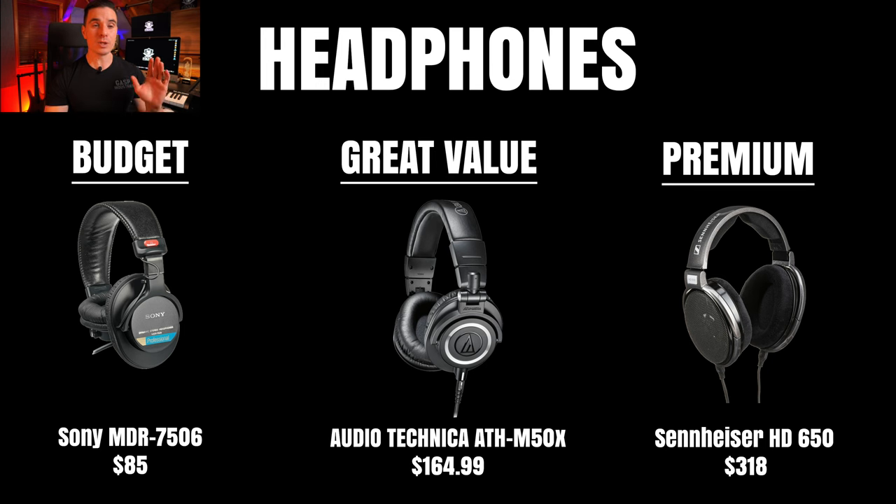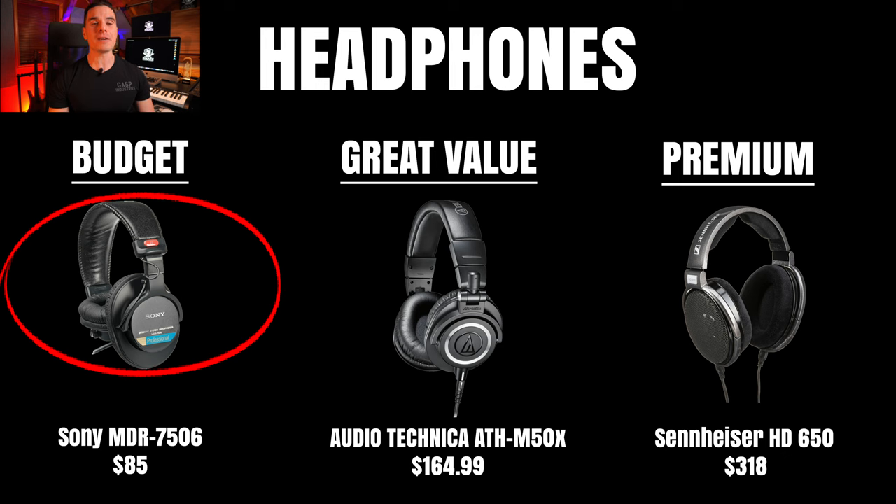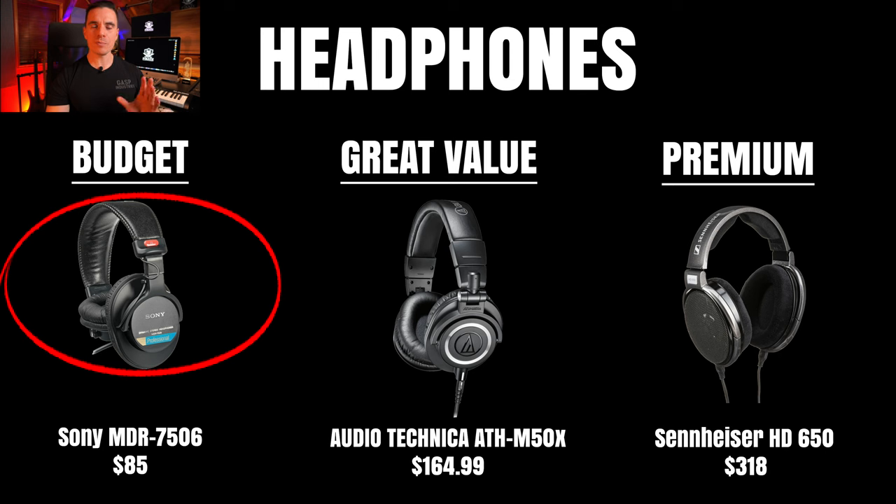Our first headphone option, which needs no introduction, is the legendary Sony MDR-7506 at only $85. It's a very budget-friendly choice that has been a staple in recording studios for years. Pros: affordable price, accurate and clear audio reproduction, good noise isolation, and very portable. The cons: the plastic construction may not be as durable as higher-end models, and some users find the ear cushions a little less comfortable, with sound that can be a bit honky.